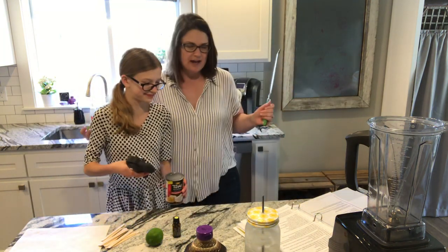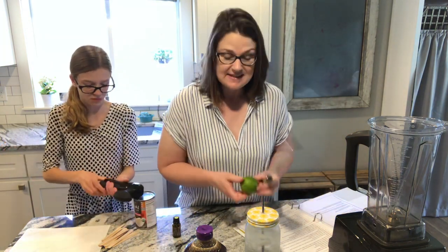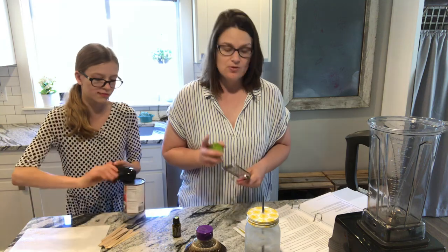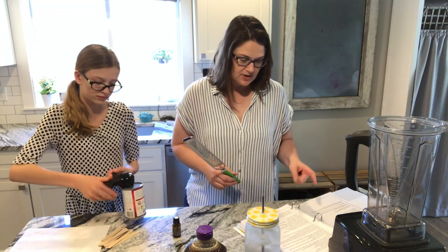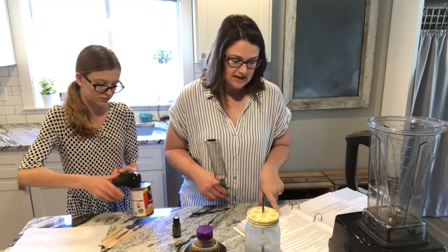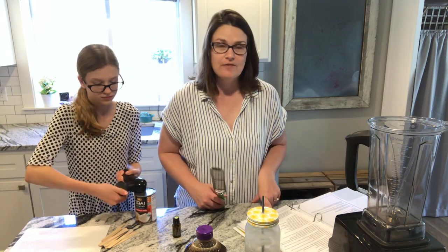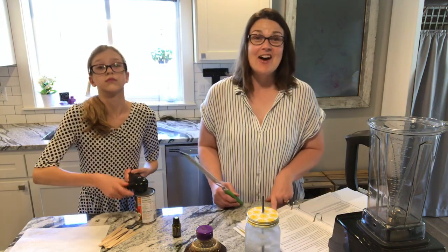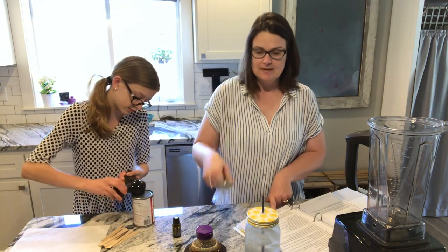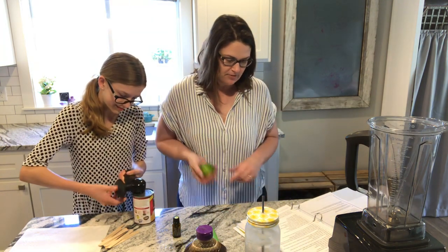While she's doing that, let me go over lime essential oil and why it is healthy and good for us. Lime essential oil supports healthy immune function. It positively affects mood with stimulating and refreshing properties. It is literally a hundred and five degrees here today, so this is a necessity — we need to be refreshed!